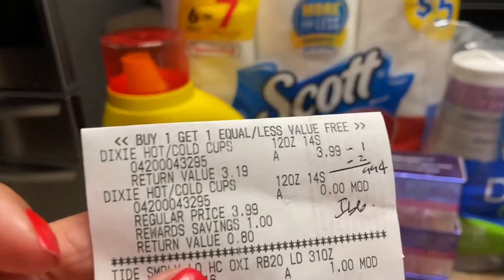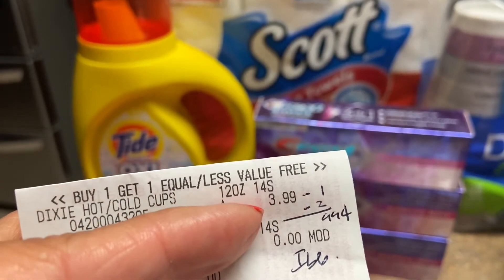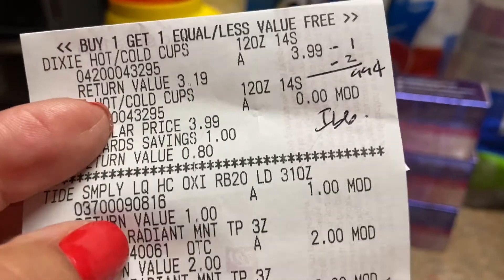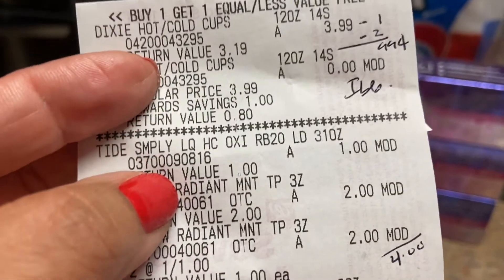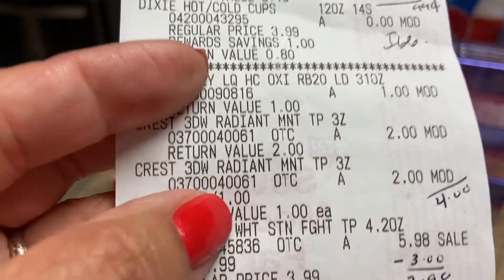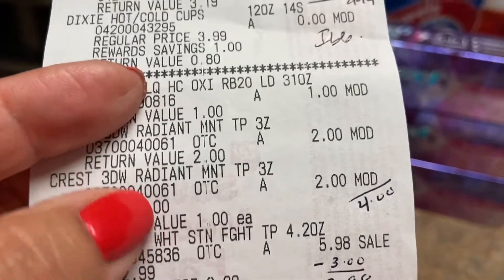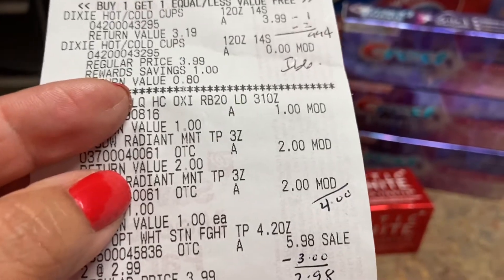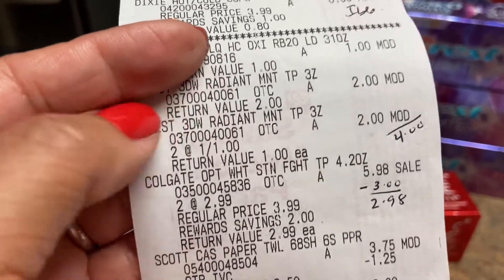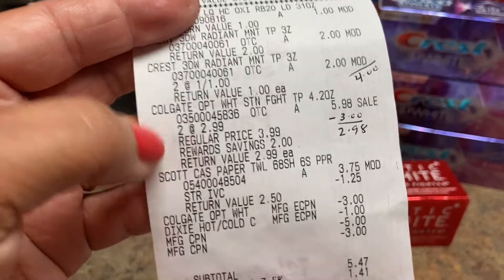I wanted to explain them individually because my receipt is a little messy. The Dixie cups were $3.99, the second was free, the dollar clipped off, and I submitted to Ibotta — 99 cents for both, a great deal. The Tide Simply was giving trouble, it wasn't showing, but he saw I clipped it and charged me — it should be $1.99. The Crest — he modified one for two dollars and the other two for a dollar, charging me four dollars total, and the manager issued me four dollars in points since they should be free.